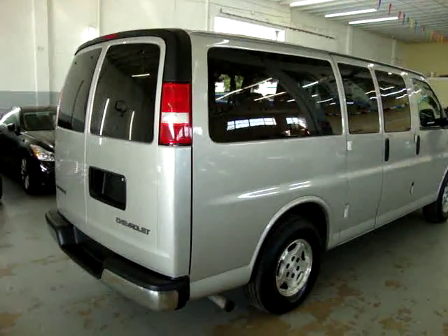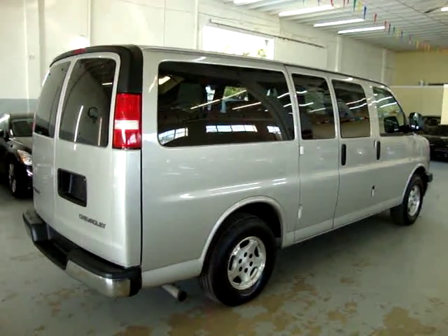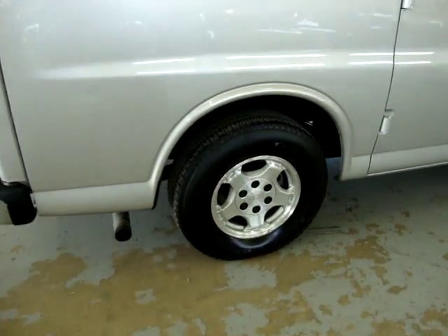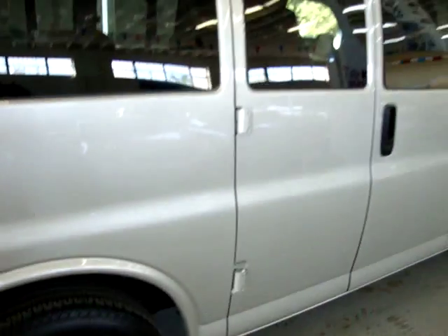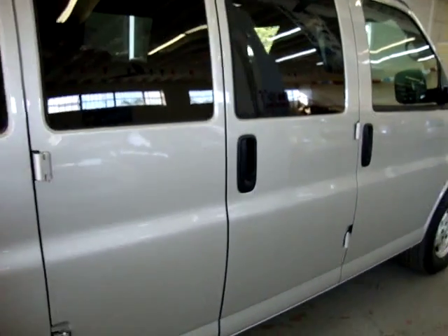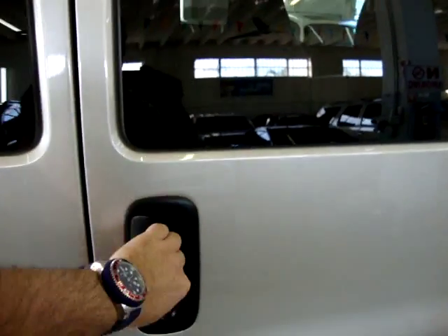The vehicle has no damage, no dents, no scratches, no hail damage, and no major touch-ups of any kind. It's very clean on the outside and on the inside. On the passenger side here we also have barn doors — what I mean by barn doors is these are the ones that open outward. They're not sliding doors.